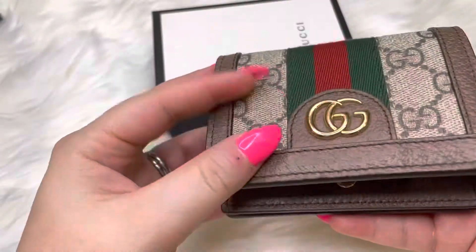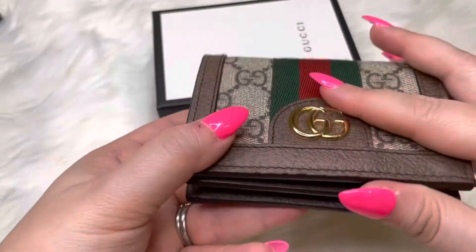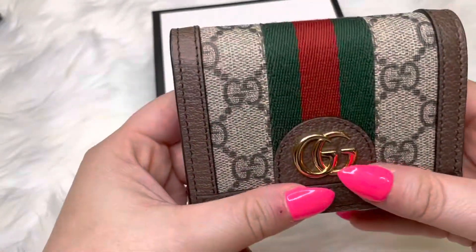It's small, but it has plenty of room to put your cards, your coins, and your dollar bills.